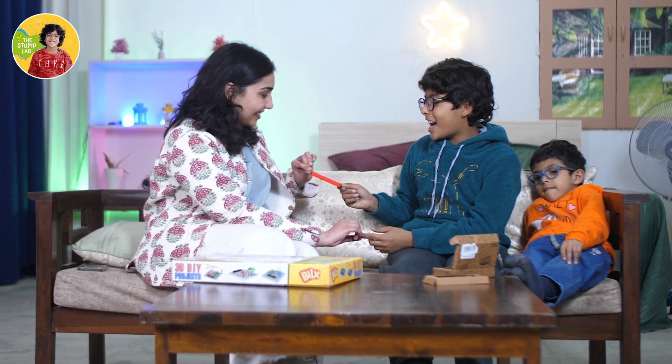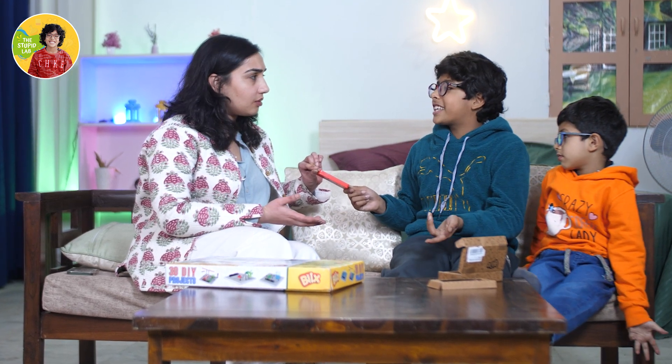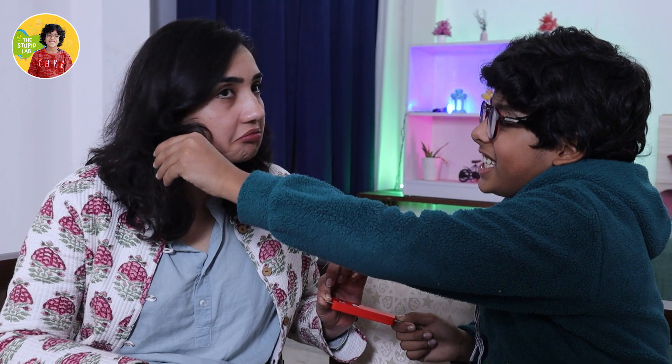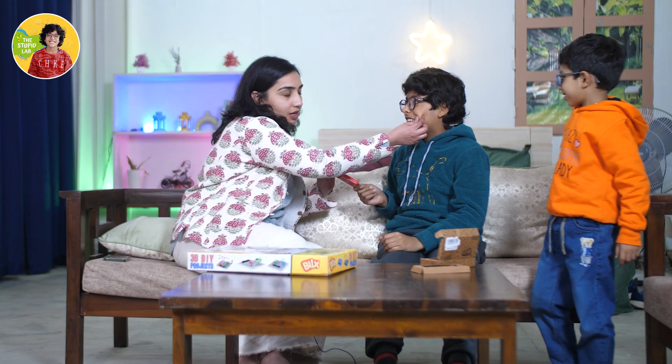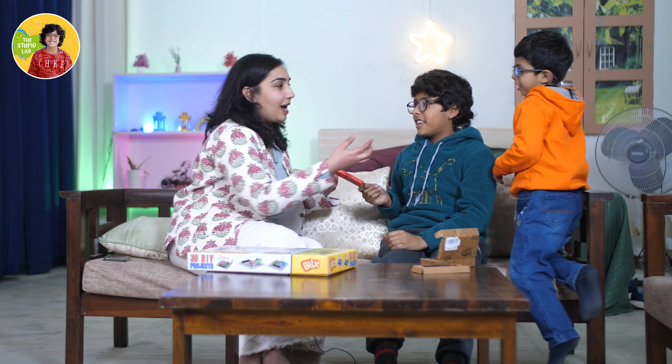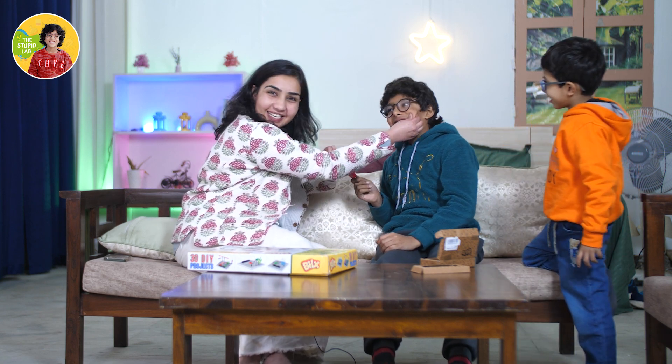Isn't it nice? Yeah! But now when I touch your head, it won't work - because our head is not a good conductor. Oh really, just give it a try. See! But because our skin and body are good conductors, that is why when I pinch you, we make a sound. It's nice.